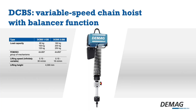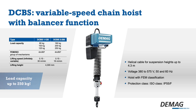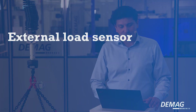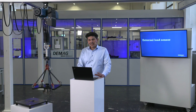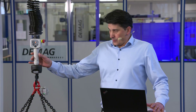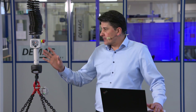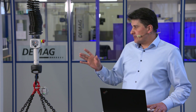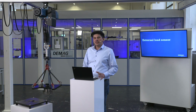Here's the overview of our DCBS portfolio. We have the DCBS 1 for loads up to 125 kg and the DCBS 2 for loads up to 250 kg. We will also launch the option external load sensor. With this option, the DCBS can be used in manipulators, vertical lifters, or customer-specific load handling attachments. We took the load sensor out of the control switch, but the load sensor remains in the load line. The control switch with the sensor for the manual force can be attached to another location where the operator can reach it.